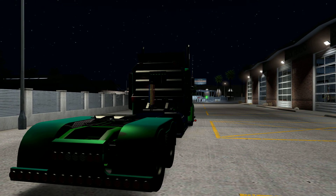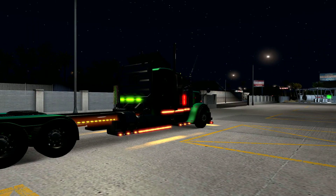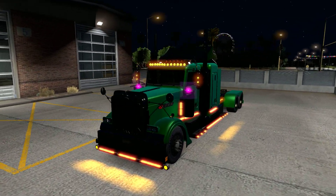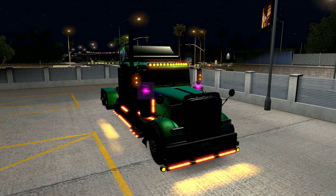You guys have probably seen pictures — well, people in my Facebook group anyway — you guys have seen pictures and videos of this truck. So there's the actual truck. It's just a Peterbilt. I'm not really sure why it's got squares on the lights. It's got to be some texture issue.